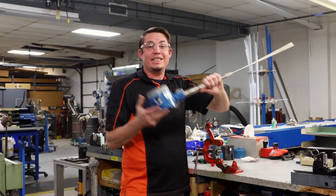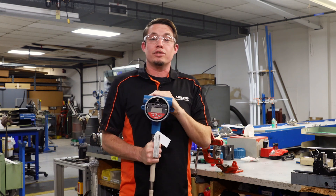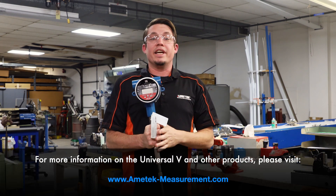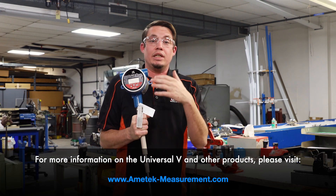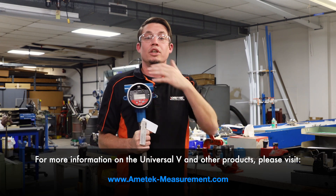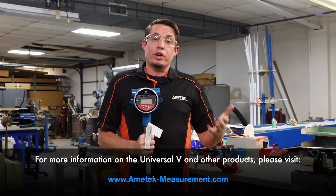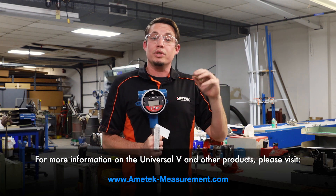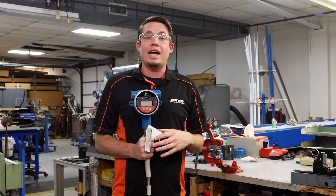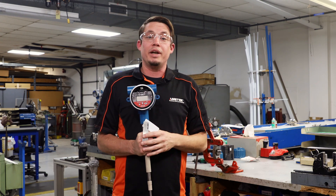We have completed the Universal 4 to Universal 5 retrofit. This is now ready to be installed into your tank, pipe, or wherever it was — you can apply power. If you are still able to use a HART communicator to talk to your Universal 4 or Universal 3, you can grab the calibration data out of those units, put it into the Universal 5, and it will pick right back up where it was running.